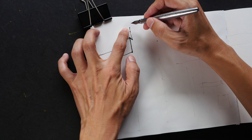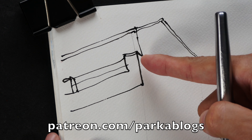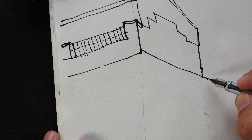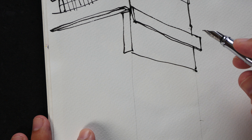As usual, this time-lapse is created from a full-length tutorial that I've made especially for my Patreon supporters. So if you want to support my work and my YouTube channel, you can support me on Patreon, and for your support you'll have access to all the full-length tutorials I've created over the last two years.